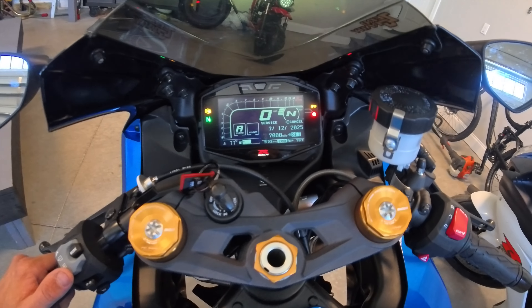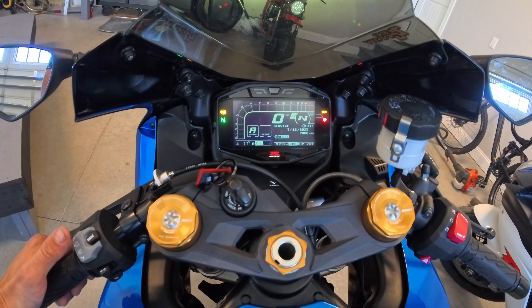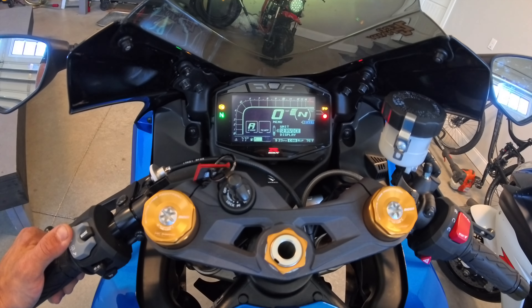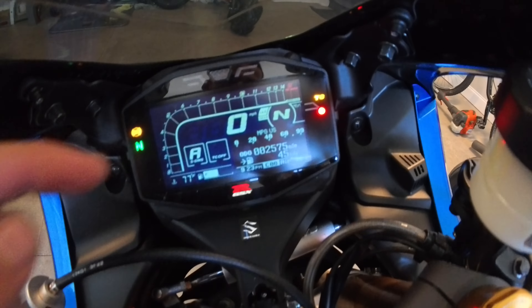We're somewhere right around 2,000 miles and I want to change the oil about every 5,000 miles, so that's going to put us around the 5,000 mile mark for the next oil change. As soon as the bike hits 7,000 miles it's going to indicate and tell me that I need to service my bike. So let's go ahead and set this. And we are done — we'll hit exit, and exit again.